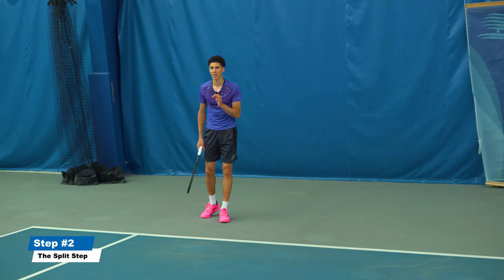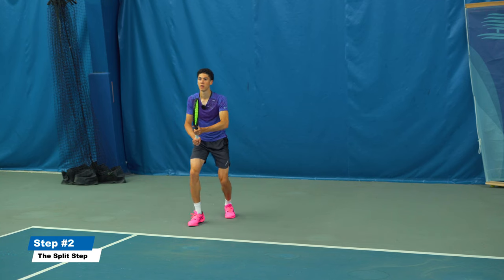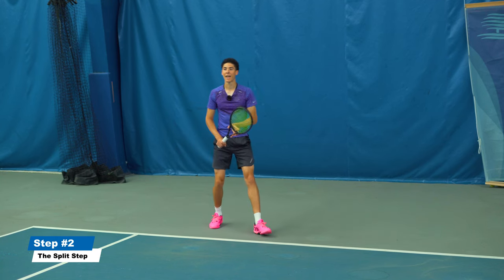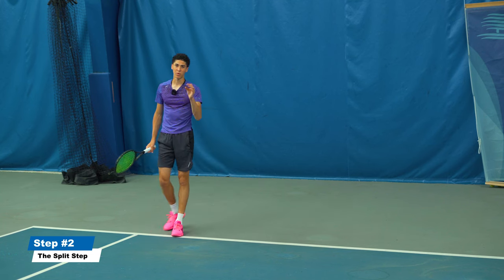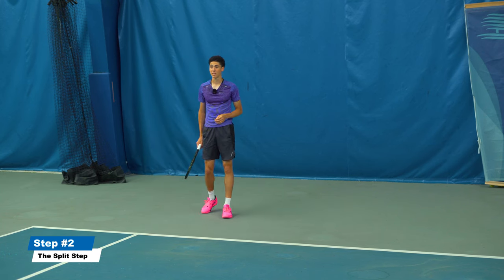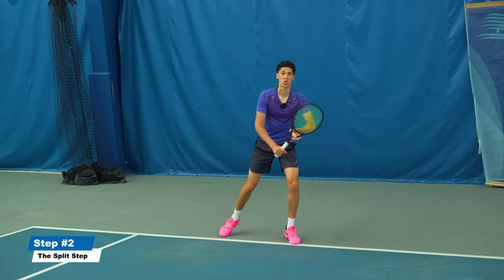You can even cheat to one side if you can read the toss — I'll have a separate video on how to read the toss. You can cheat to the backhand or to the forehand if someone is serving in the same spot every time. Some players even just jump right there.